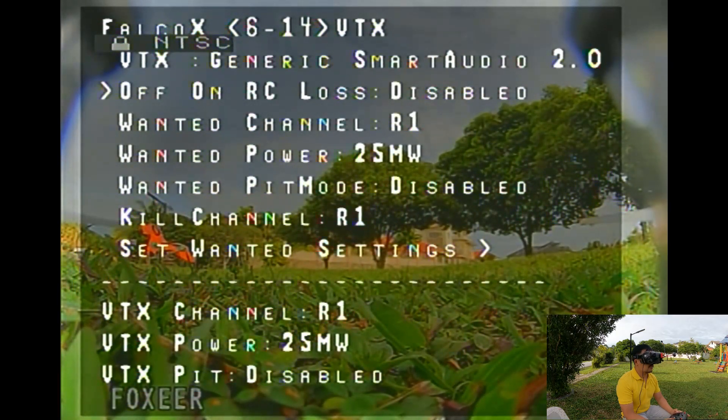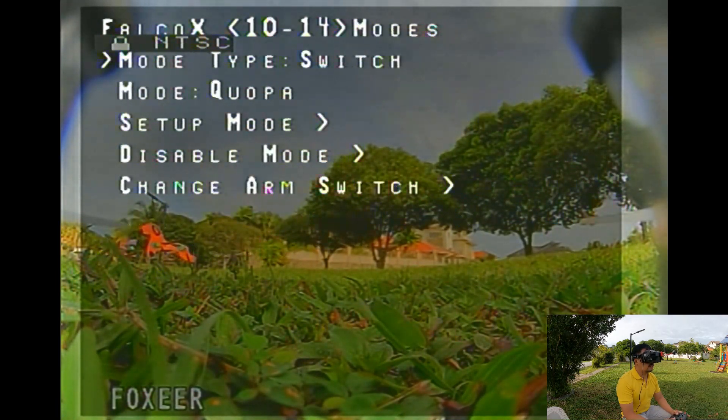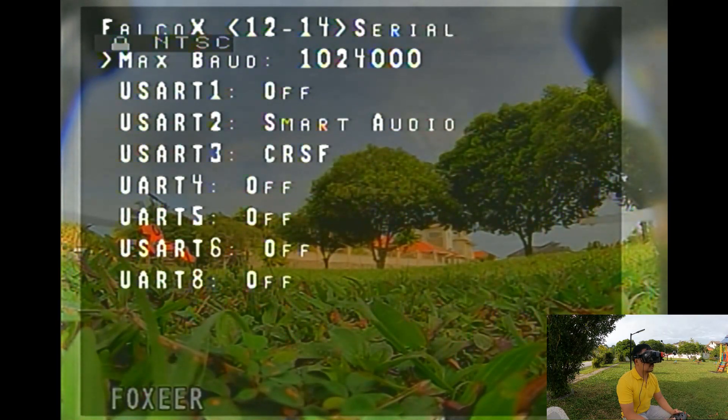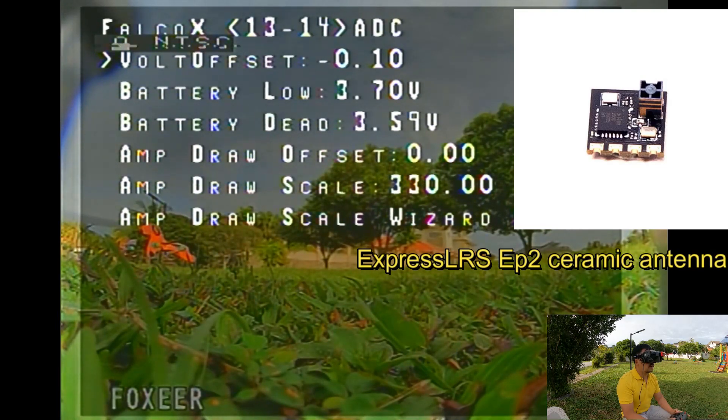For some reason I wanted VTX power at 800 milliwatts — that's what I set. But it's showing 200 milliwatts. Not sure why; maybe it's a display issue. We'll have to check with an RF meter. UART 2 is smart audio, UART 3 is crossfire — that is actually my ExpressLRS. I'm using the EP2 Happy Model RX.